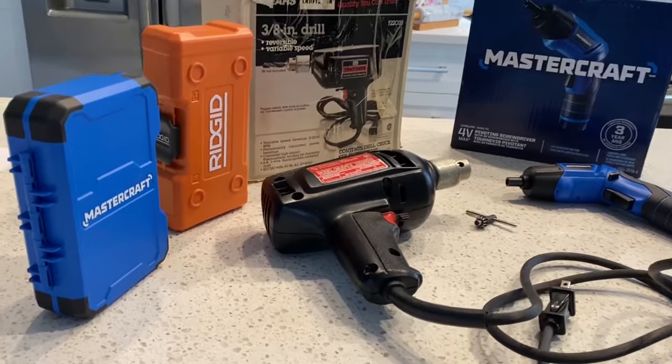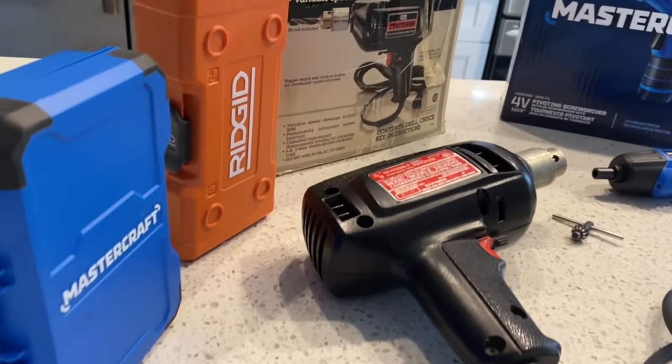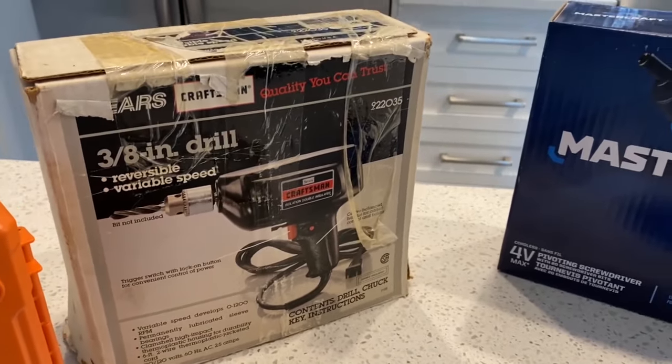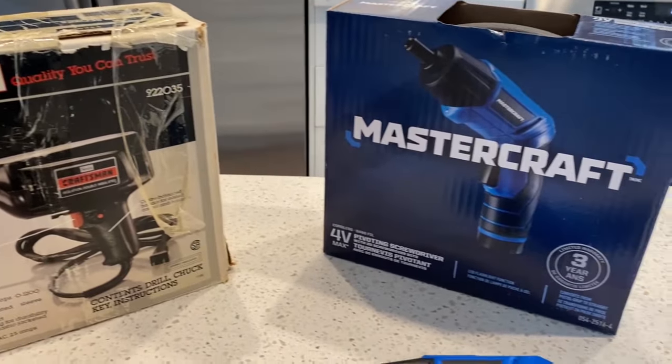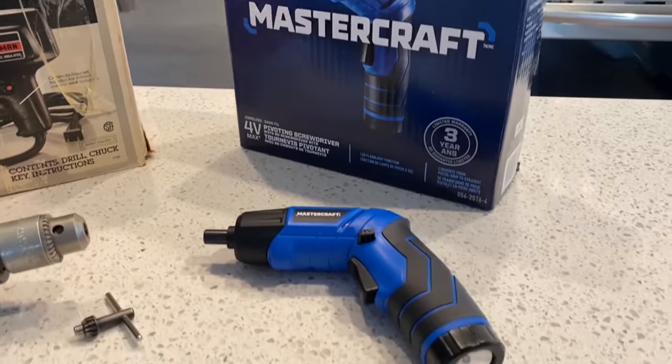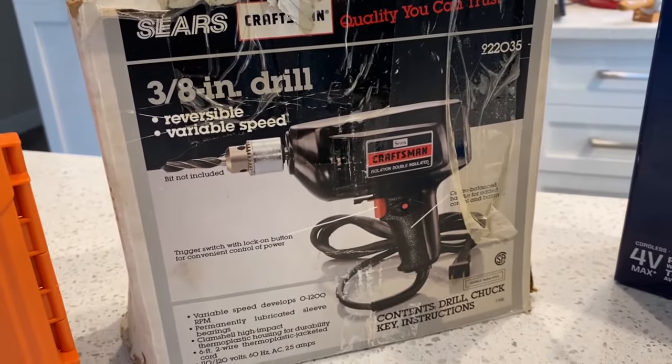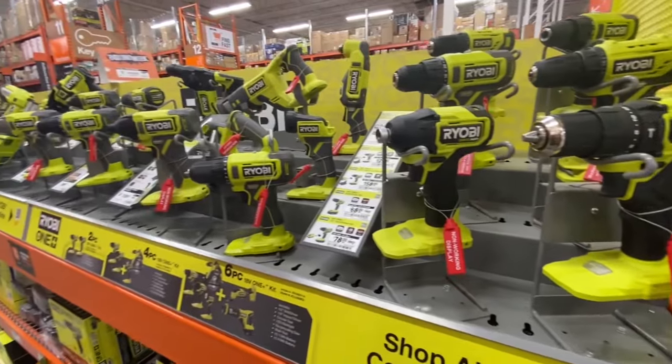Let's talk about the value of this screwdriver. Here we see the Craftsman drill, which was built in the USA, and the Mastercraft cordless screwdriver, which is built in China. The Craftsman drill didn't come with any drill bits or screwdriver bits — they all had to be purchased extra — and there was no case, just an old cardboard box. Now let's compare it to its competition.